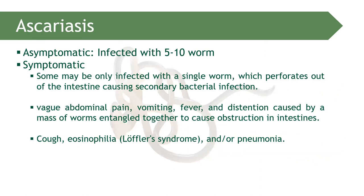Ascariasis can be asymptomatic or symptomatic. If there are only 5 to 10 worms in the intestine, it can be asymptomatic. However, if there are more than 10 worms, symptomatic infection can develop. In some cases, even a single worm can initiate infection.